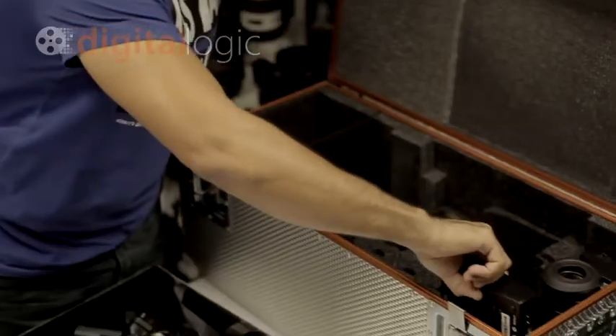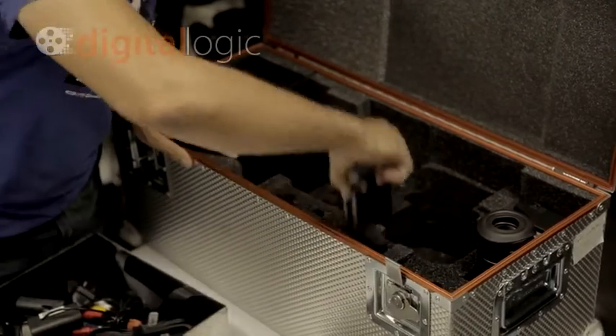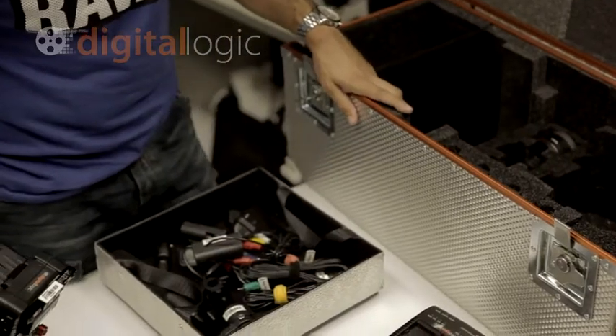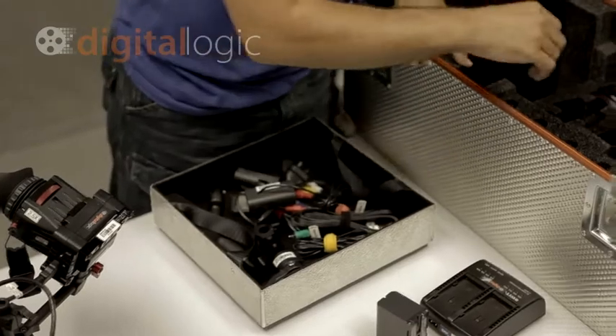You'll also get the ELP batteries — I think these are the 970s, and there are four in the kit. You can run hours, absolute hours between all four of them. They're quite good — it's a fairly high efficiency camera with low power consumption.